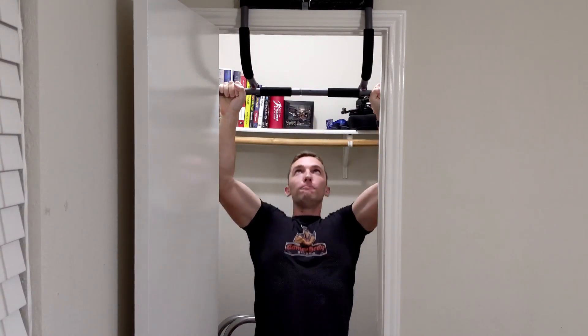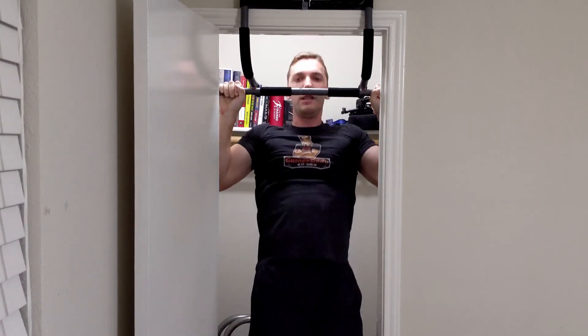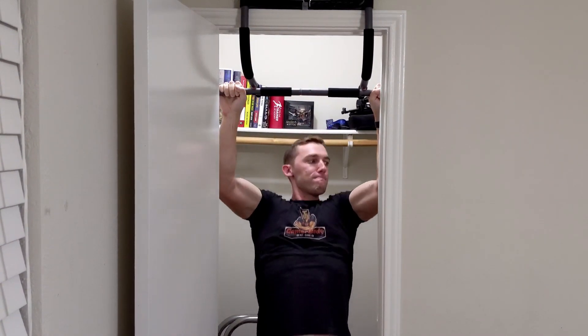A quick note: if you are using a doorway pull-up bar, make sure the one you are using is absolutely secure — it's not moving around at all. For me, it is secure on the wall, and you may even have little metal pieces that help protect it from falling off the wall just in case something happens to your frame. Also, make sure you're not exceeding the weight limit of your doorway pull-up bar. There is no need to take any unnecessary risks; we want to avoid injury at all costs.